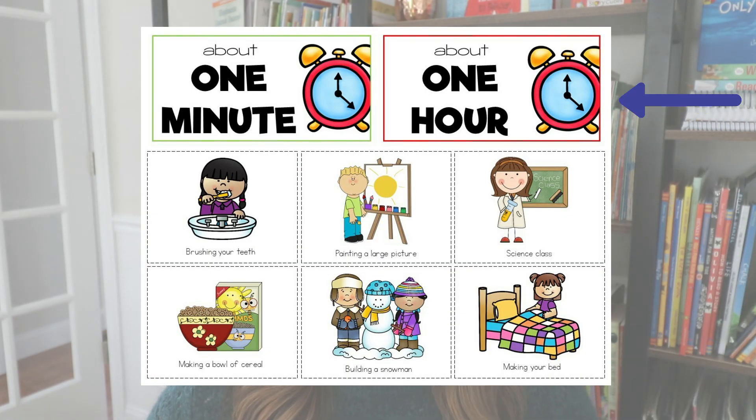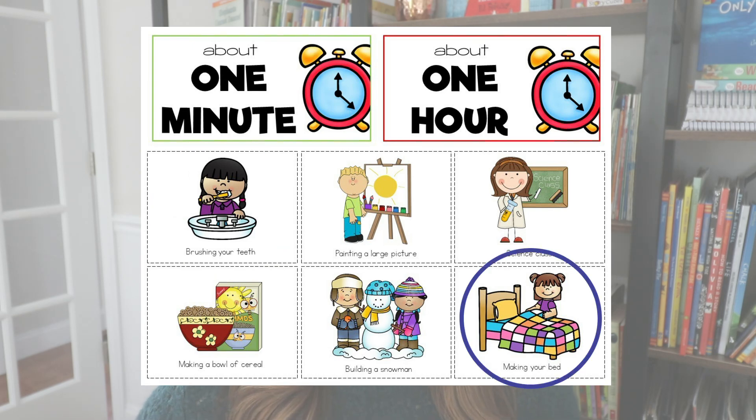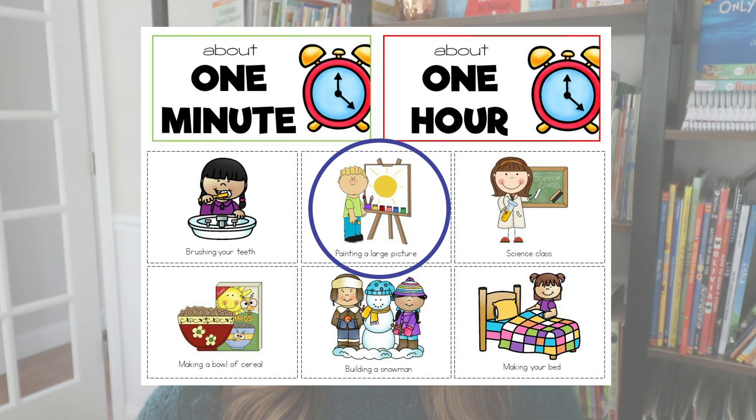The next time sort I like to have students practice is the difference between one minute and one hour, which gets students really thinking about what elapsed time means. Is one minute a long time or a short time compared to one hour? Here's an example — we sort activities like brushing your teeth, making your bed, building a snowman, painting a large picture. Most have a pretty obvious answer — brushing your teeth takes closer to a minute than a whole hour — but some activities spark really good discussions about whether they're closer to the hour mark or the minute mark.